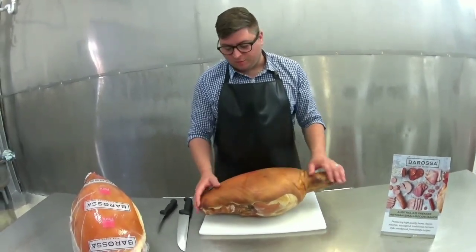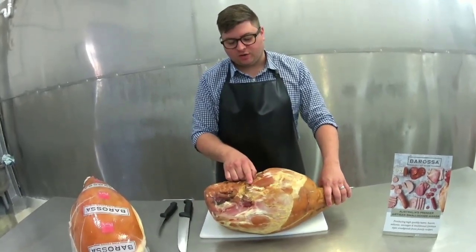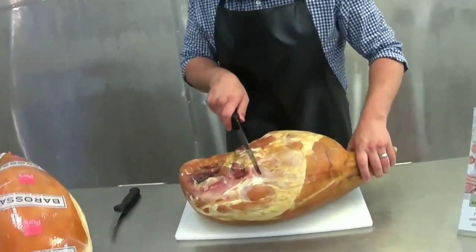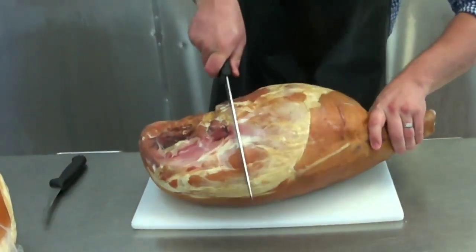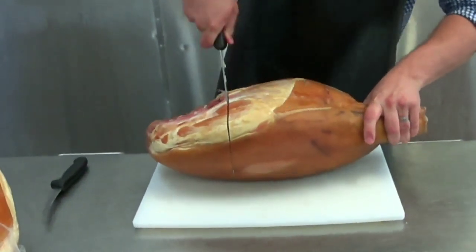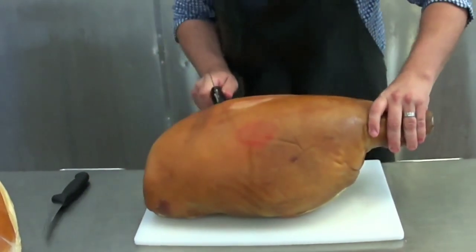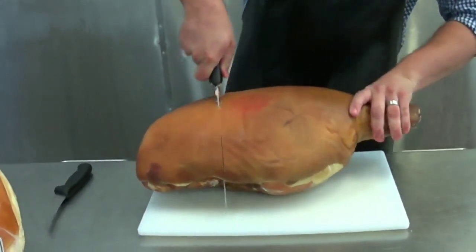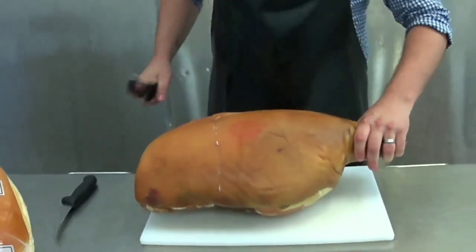So we have our ham on bone here. What we'll do is turn it around and you'll notice there's a bone protruding out of the ham — it's called the hip bone. What we're going to do is go really close to the end of the bone with a large knife, mark down, and turn it over and cut all the way through on the other side. You know when you've hit the centre because your knife won't go through the bone.